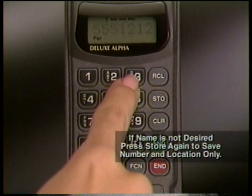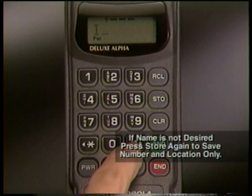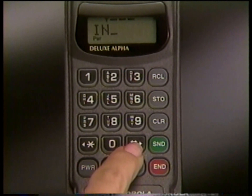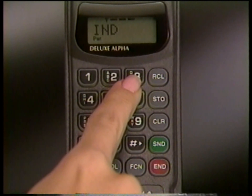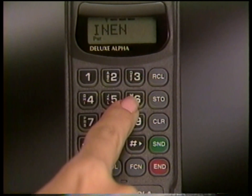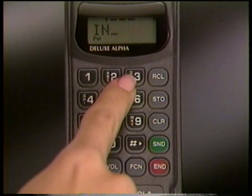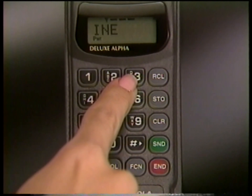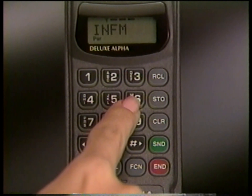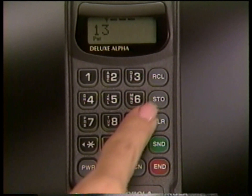If you want to identify your entry by name, type it in using the alphanumeric keypad. After each letter is selected, press Pound to scroll to the next position. If you make a mistake, use the scroll keys to make corrections. When the name is complete, press Store to save it in memory.